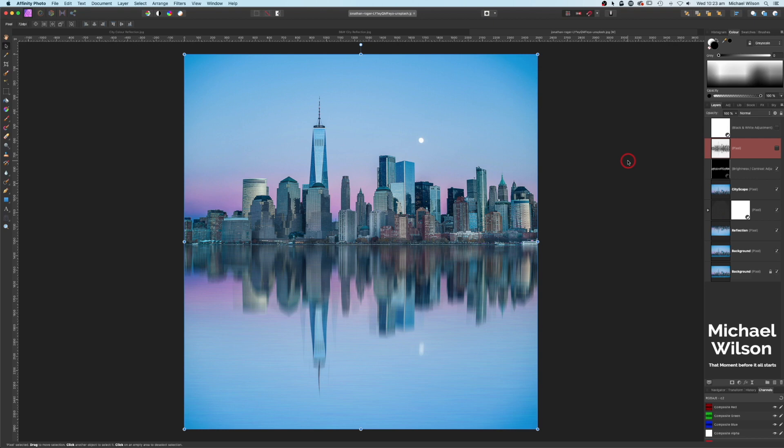We started off with just a picture of the city and created three different looks, so I hope you have enjoyed the tutorial this week. If you have, please give me a thumbs up and consider subscribing to my channel. Until next time — stay well, stay safe, and I'll see you in my next video.